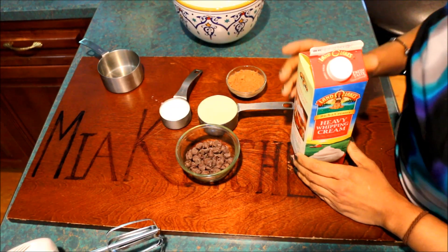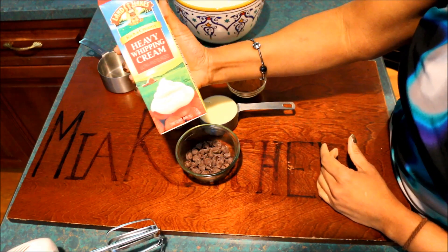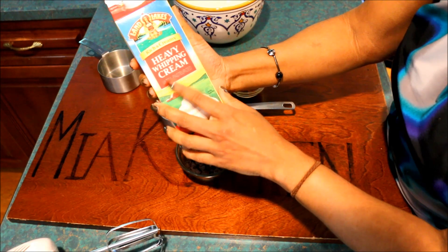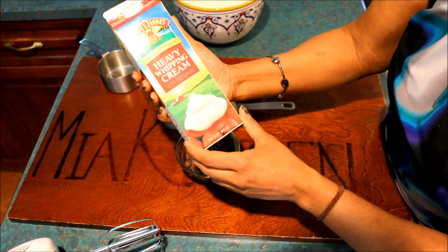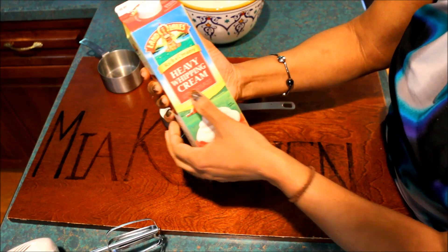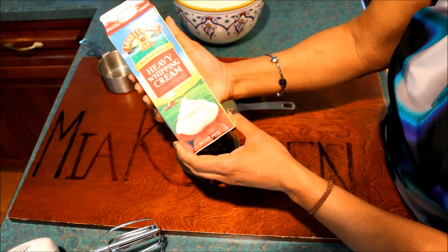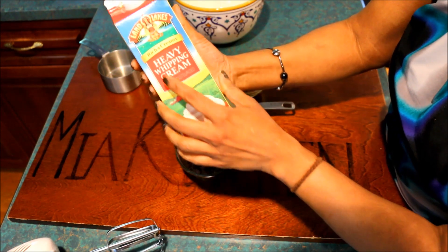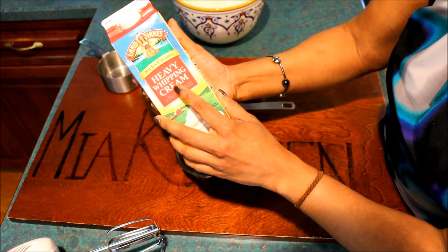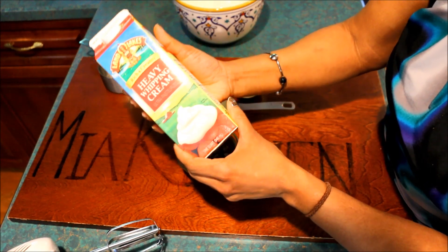If you want this recipe, you can add something ready. I am using heavy whipping cream. We use the cream — we use it as a heavy whipping cream.